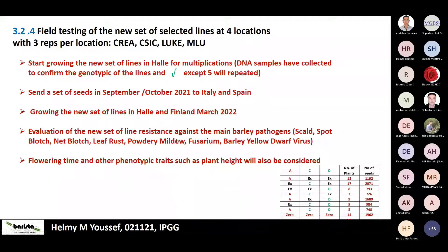The evaluation of the new 81-line set will follow the same approach as the 160-line set, scoring all visible symptoms in the field while also taking into account plant height and other traits. The outlook is that by the end of the coming year, all data from both the new and original sets will be collected and compared, yielding strong disease-resistant lines for breeding. This data will also be combined with other groups' data on abiotic stress, drought, and water use efficiency to identify the best lines for producing improved cultivars suited to future climate scenarios.